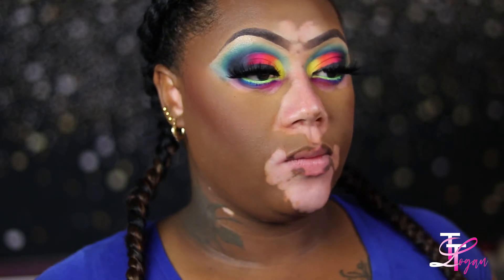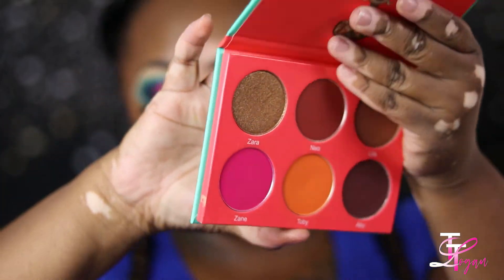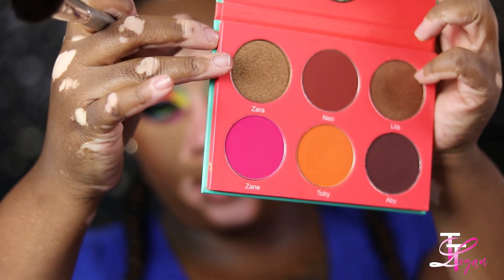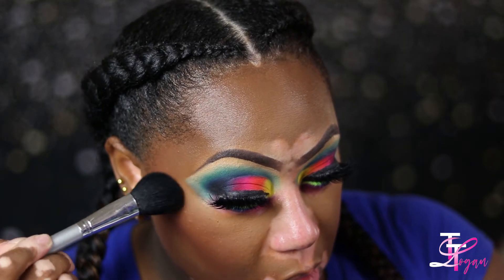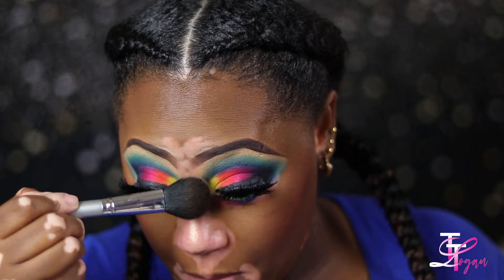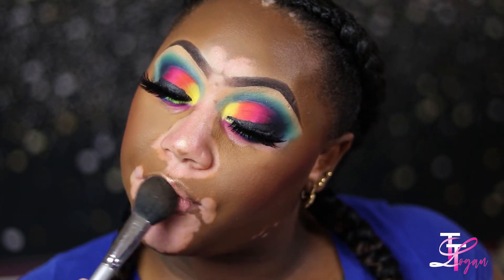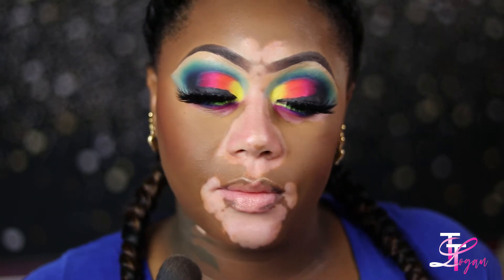Now in that same blush palette, I'm taking those two gold shades and highlighting my cheeks with that. Then I'm using White Sand and two other colors — I can't call the names right now — from the ABH highlight palette.